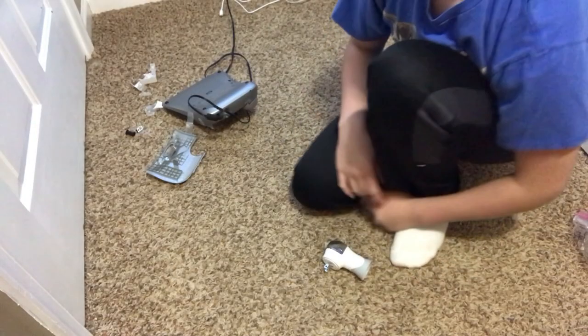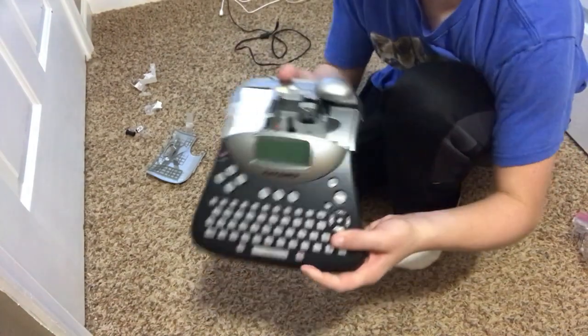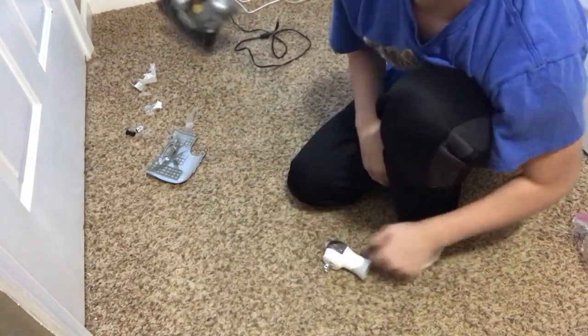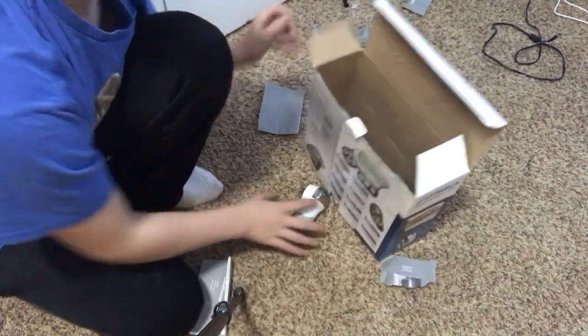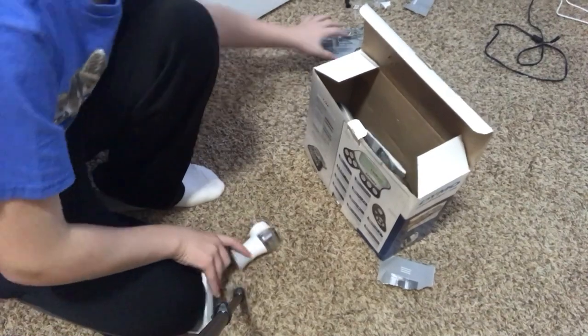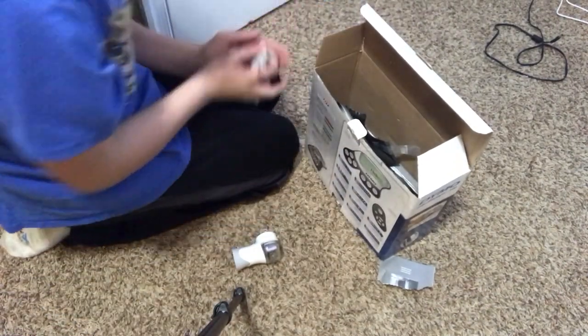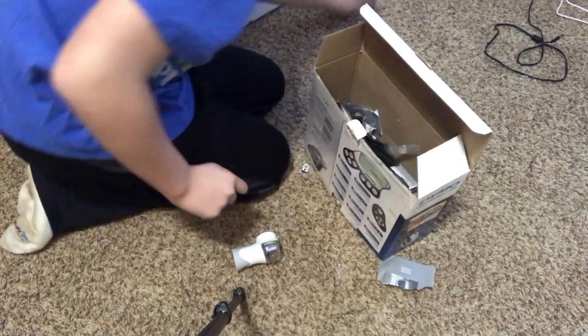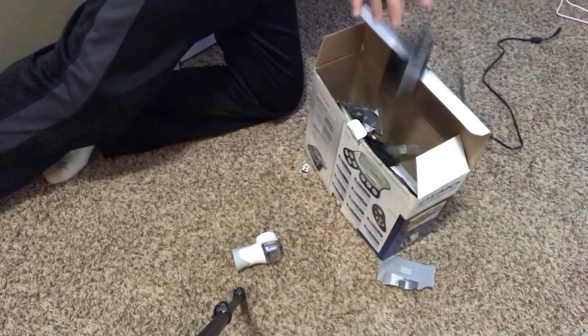Okay guys, so what I'm going to do is return this item. It's probably going to short out my power anyway.